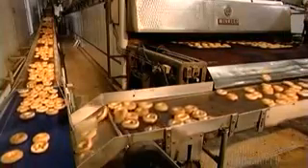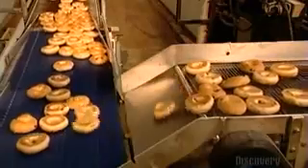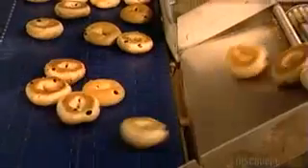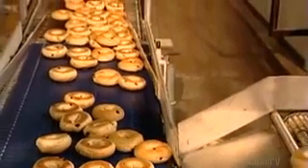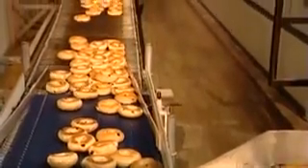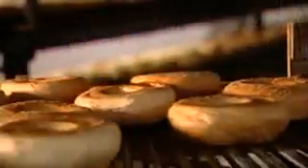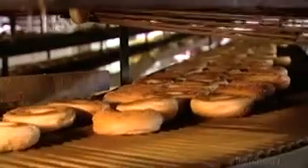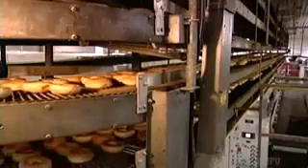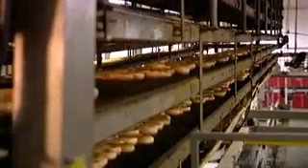To cool down, the bagels move along a winding conveyor belt that snakes through six floors of this 2,300 square meter bakery. Bagel-making ranges from large commercial operations like this one to small neighborhood bakeries that still make them the old-fashioned way, rolling and shaping dough by hand and baking in a brick oven. During the 50-minute cooling journey, their temperature drops to about 37 degrees Celsius — cool enough to package in plastic bags.